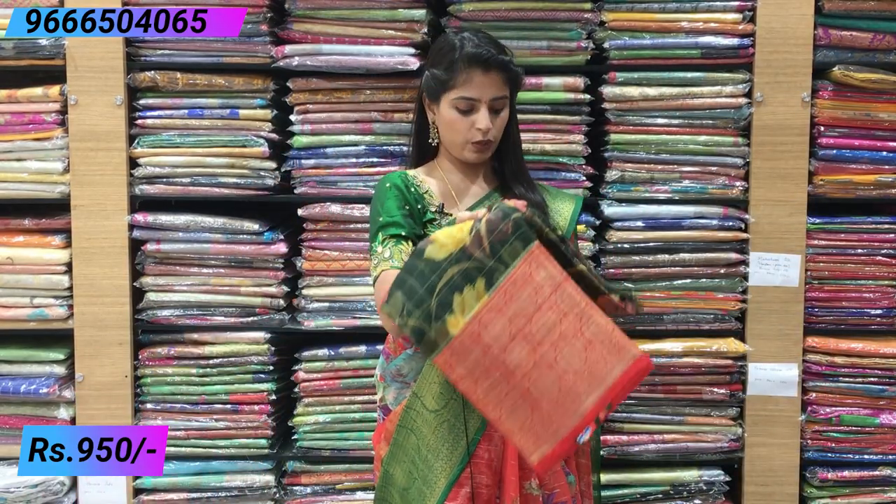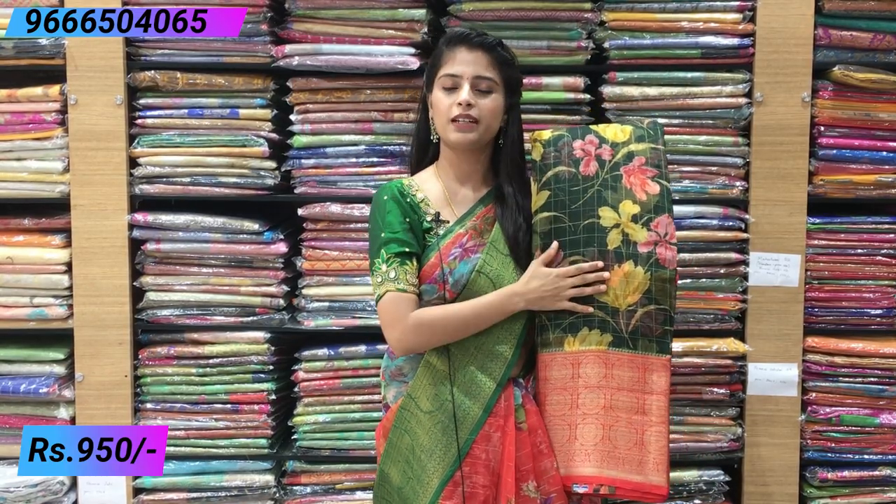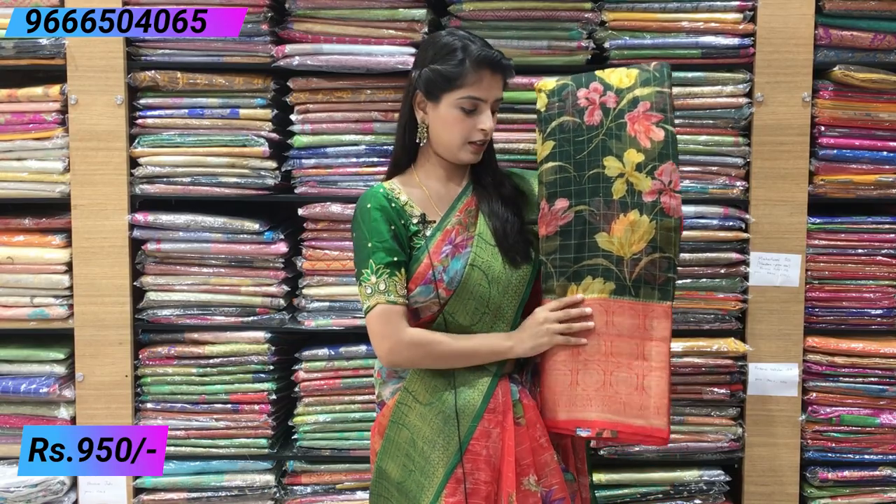Next is bottle green with red — red and bottle green border. This is just the opposite: bottle green body and red color checks with a lot of red border. Really beautiful color combination.